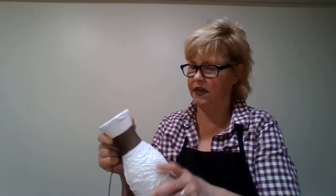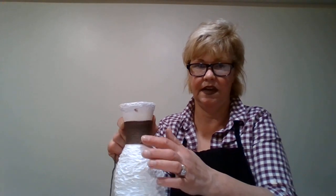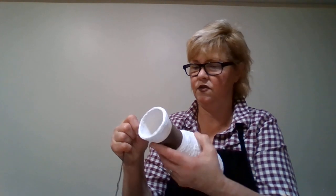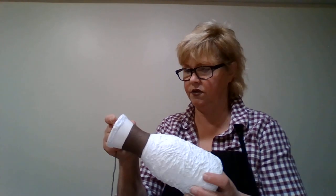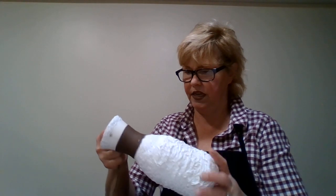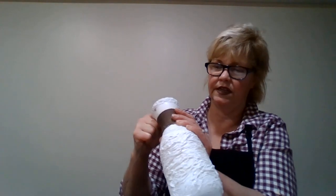Just keep pulling it tight and pressing. That's looking pretty good. As long as you're holding it tight, you won't need to use glue. Hopefully - I know we'll have to use it at the end when we get there. See how this is rounding out, so hopefully it stays if I keep pulling it tight.